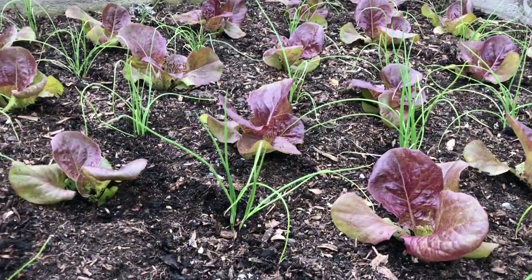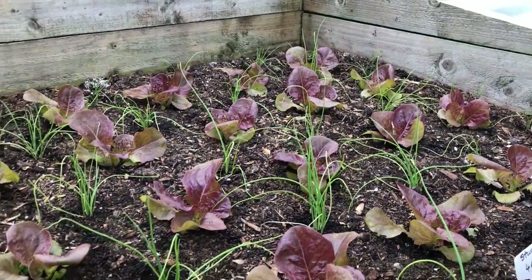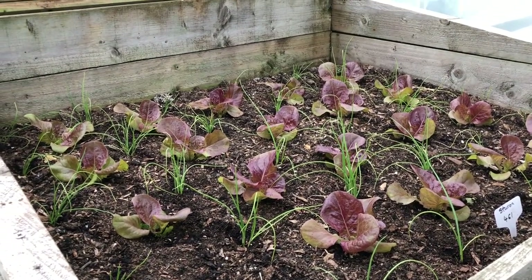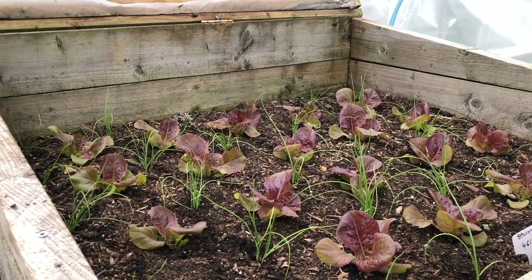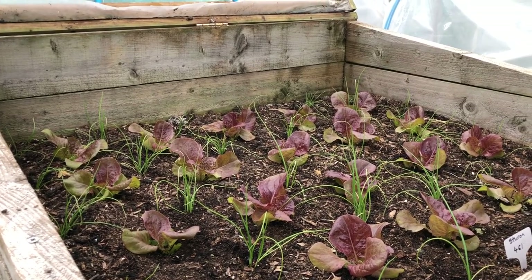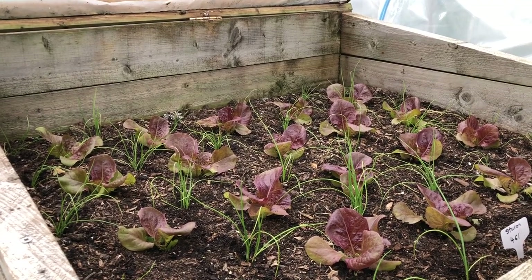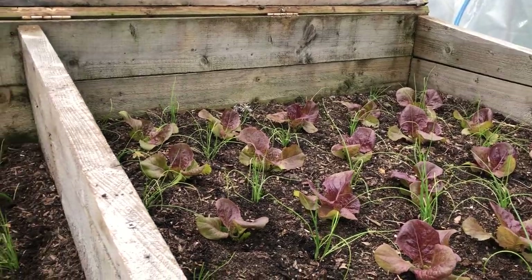Of course, like all my beds, there are lots of spring onions in here. Each one of these beds is about a month's supply of spring onions. We won't be planting any more until probably January or February, and we probably won't be eating those until April or May, so the ones we've got will last a long time.